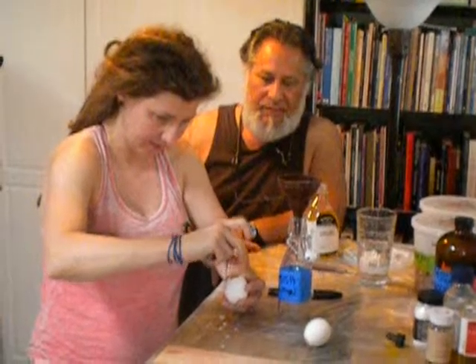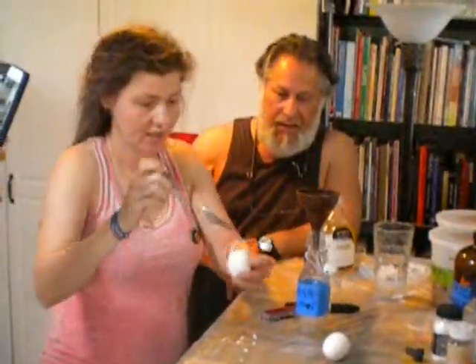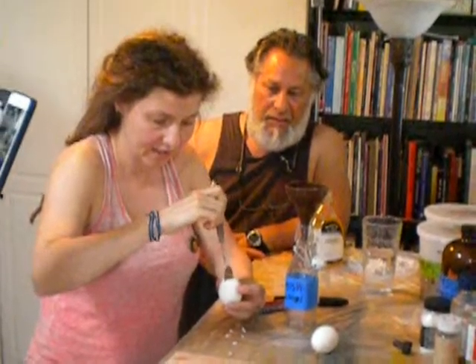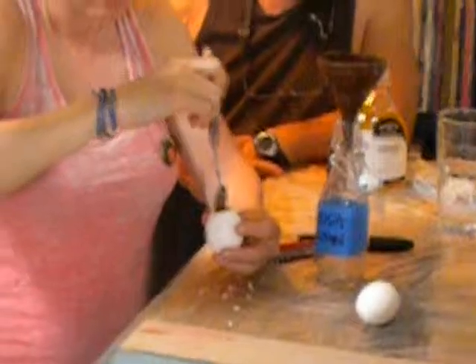This will be our measure cup. And now I pierce the yolk. It's just easier to get out.